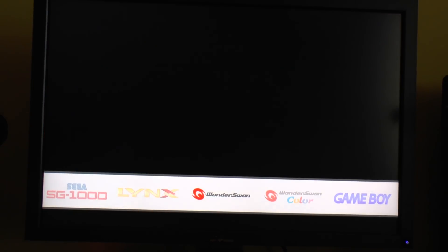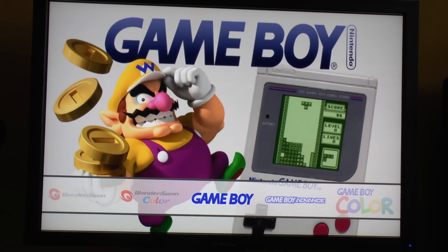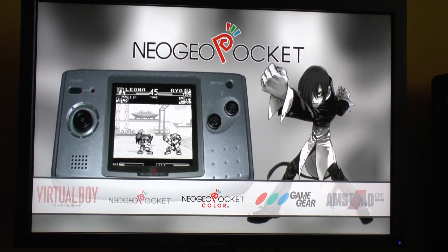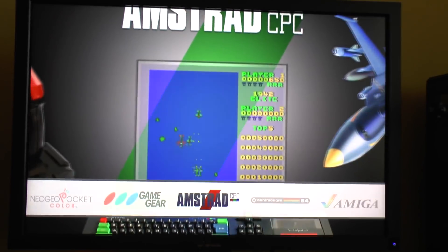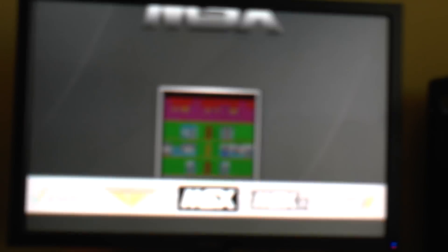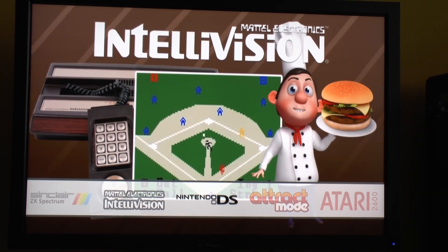Still going - Lynx, WonderSwan, Game Boy, Game Boy Advance, Game Boy Color, Virtual Boy, Neo Pocket, Neo Pocket Color, Game Gear, Amstrad CPC, Commodore 64, Amiga, Odyssey, MSX, MSX2, Sinclair Spectrum - and finally Nintendo DS. Each one has its own sub-theme.